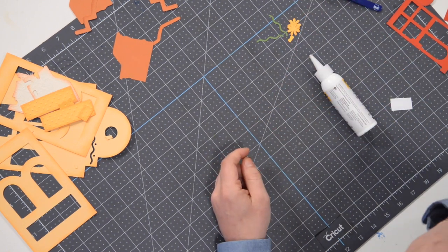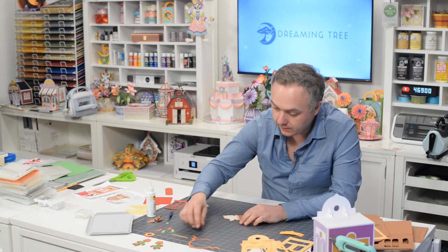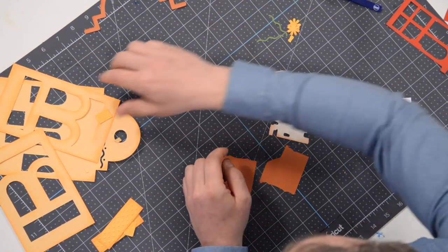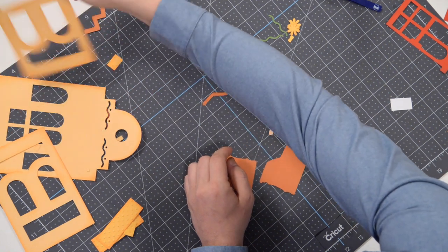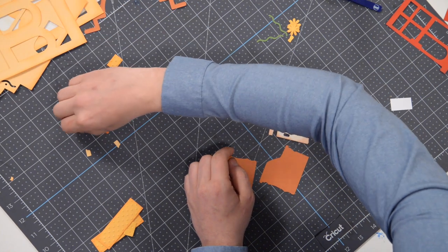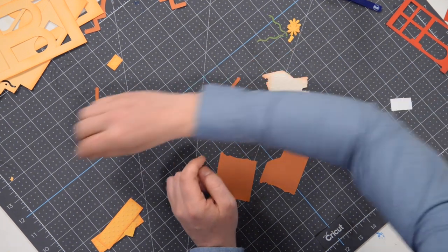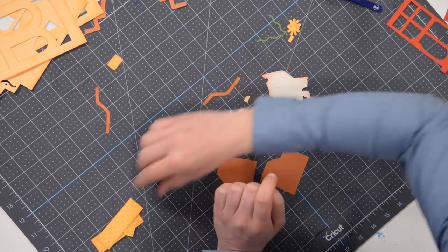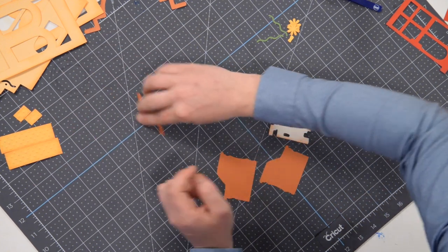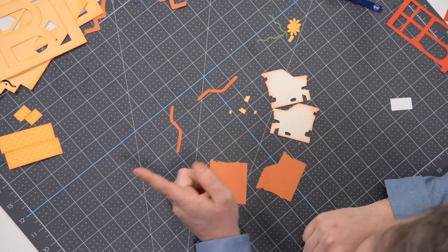Next thing we're going to do is build the little walls that are on the front of our structure. There are a few additional tiny little pieces for some extra little stones to give the wall some additional color. We need that piece, these two, and these pieces — I think that's it. Oh, we've also got this little guy here — should have one more like that, yep, there we go.